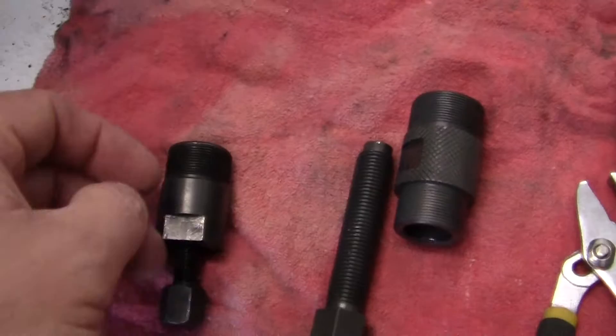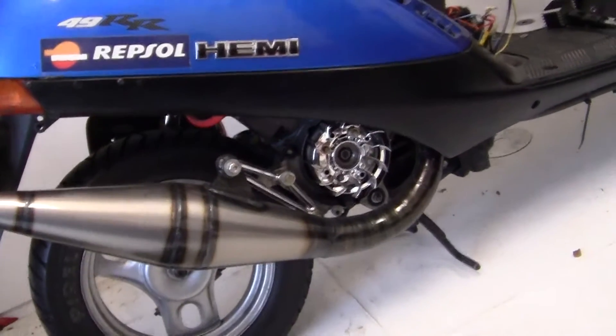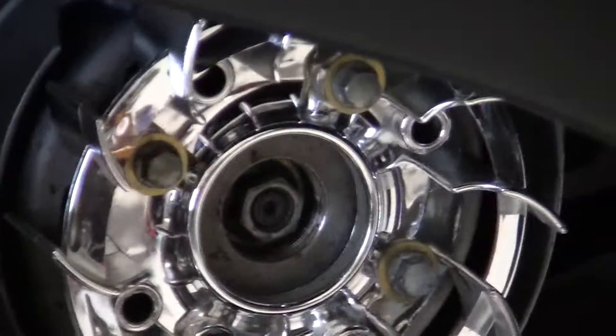Now since I got this part in from eBay, this is the alternator puller that I have for my deal. It fits right over there, right in the middle of that fan right there.